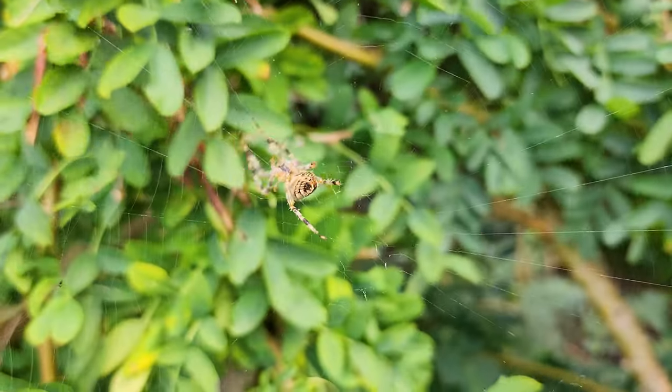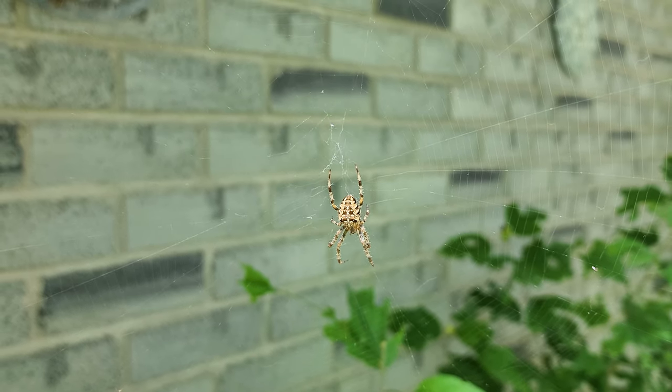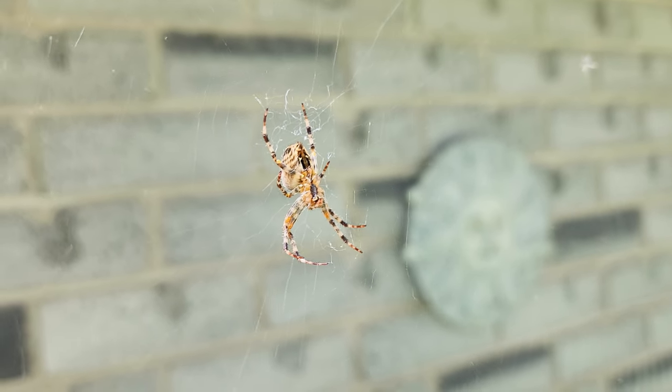It is definitely orb weaver season at my house because there are so many of them, but they are very skittish. Every time I get close they run up their spider web and hide. So if I can't manage to take any photos of these guys, I do have some that I took a couple days ago that I'll show, but we're going to try our best to get some here.